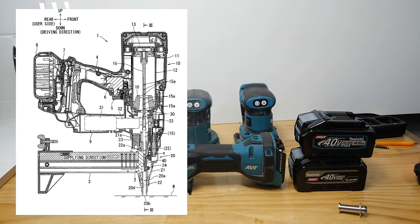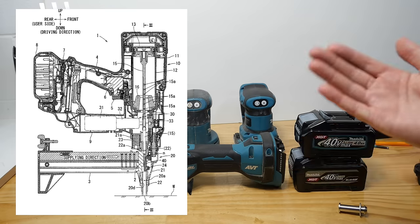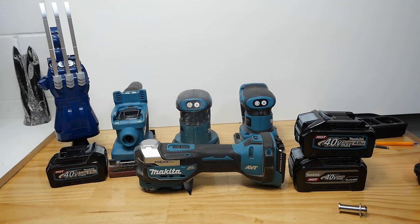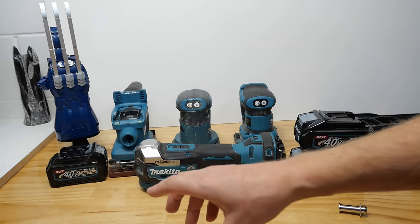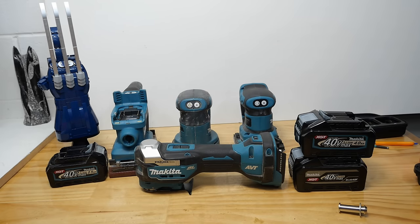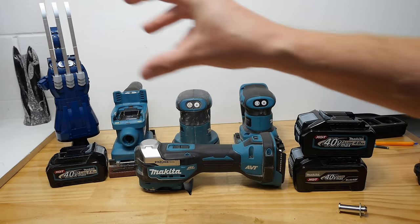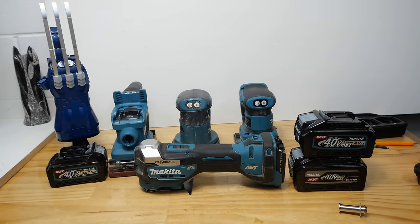It does look like a concrete nailer rather than an adjustable angle. It certainly looks like it's made for short nails — perhaps a metal connector nail with an adjustable angle. It does look similar to a Hilti, Bosch, or DeWalt concrete nailer in the magazine area. But patents are often only one little bit — this could relate to a tool that ends up being multiple parts, so you never quite know what you're going to get.